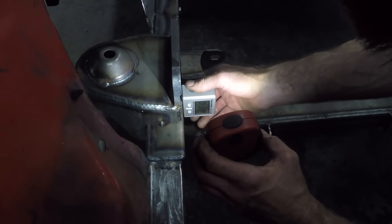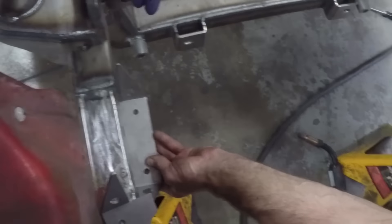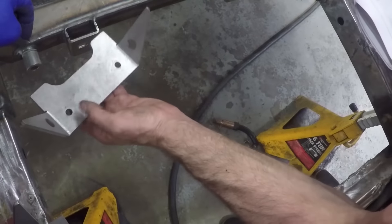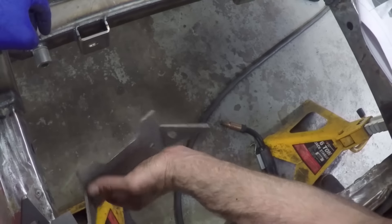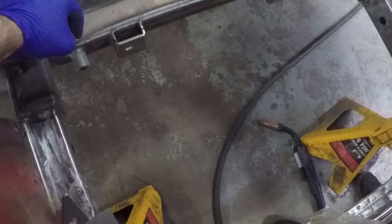Moving on to the sway bar brackets — these get welded on in front of the cross member that was just welded on. I can't tell you how far in front they need to go because this suspension kit may be slightly different or may be modified over the years, so please check the instructions for how far in front of the cross member the sway bar bracket needs to go.